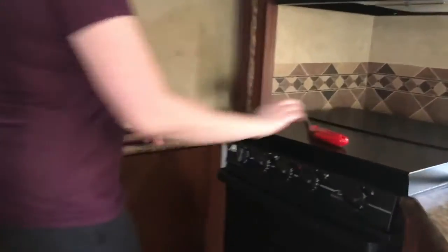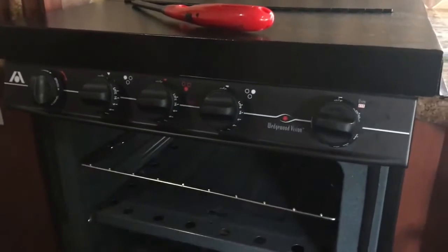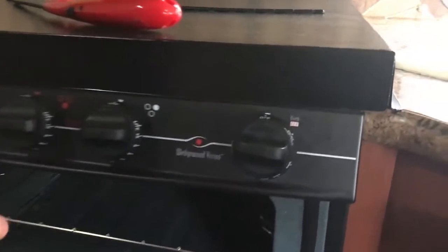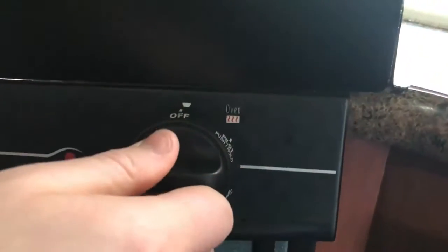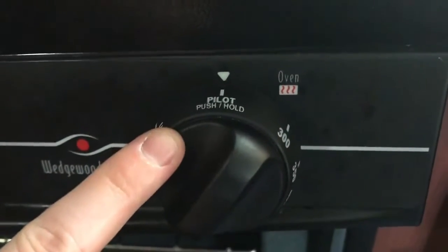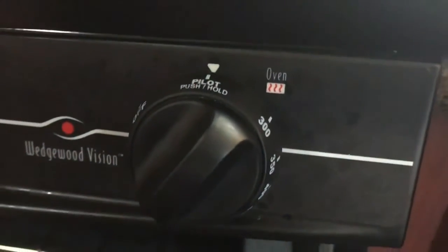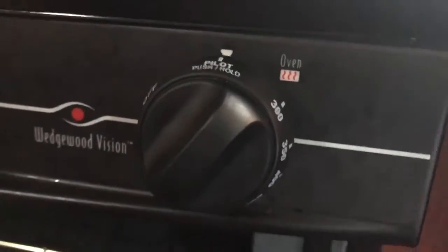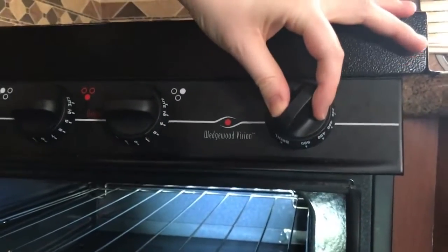So I've come over to the oven. In order to turn the oven on, you want this open. You'll turn in and out this knob for the pilot. In order to start turning on the oven, you'll push and hold this at the same time while you light the oven. So you'll push in the pilot here like such.